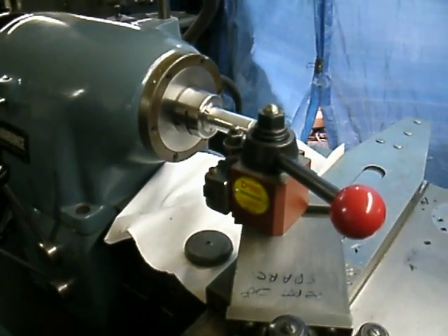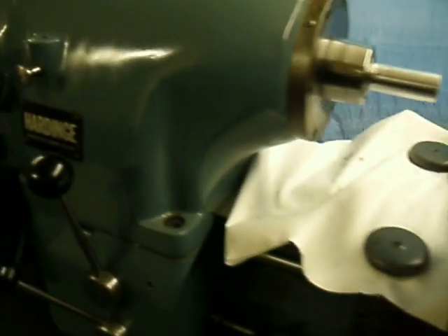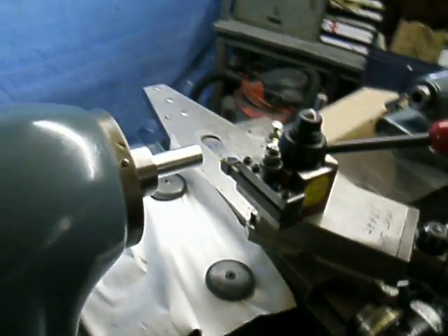We'll have some action here on the threading. Spindle RPM is displayed — it's running at 405. And here we go.